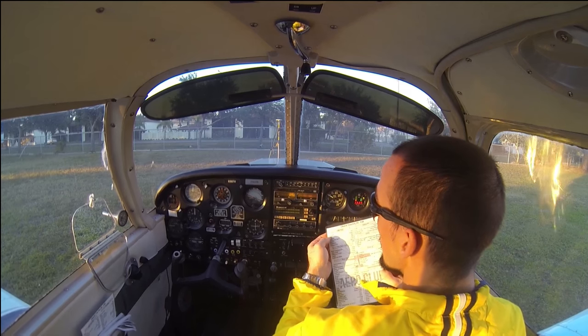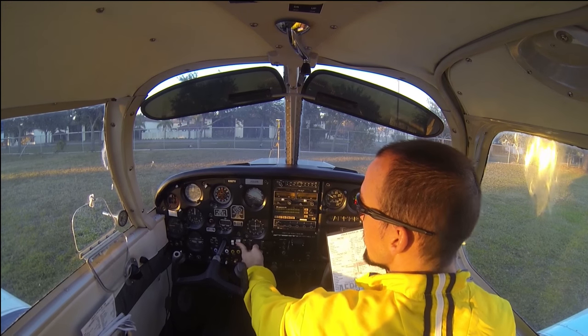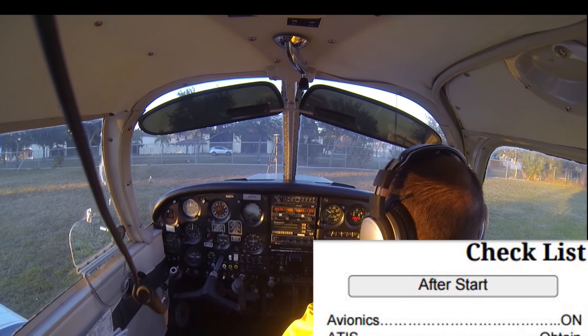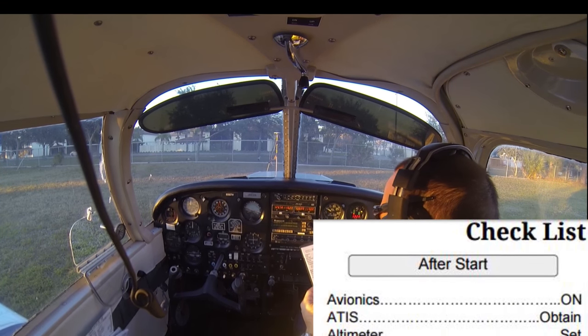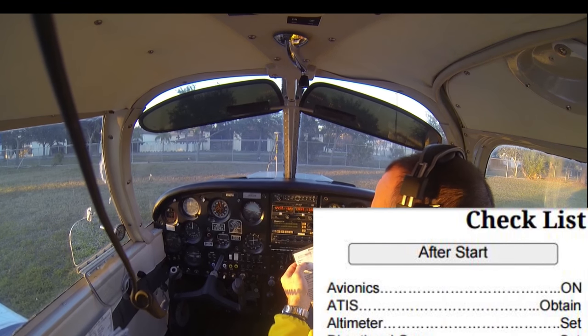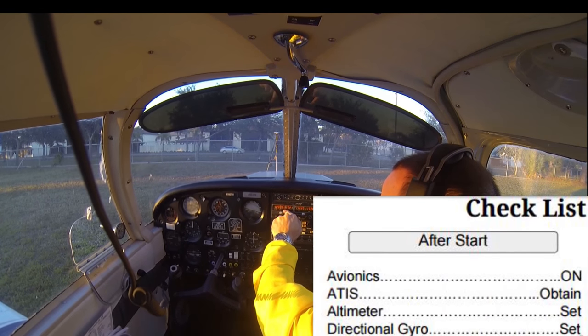After start, we want to go ahead and turn our avionics on — the avionics master switch right here. Once that's on, our radios and headsets will work, and we can communicate much more easily between pilot and instructor as we maneuver the aircraft and go through the rest of the checklist. Now we're going to obtain our ATIS. Our ATIS frequency — or AROS — is already dialed in.